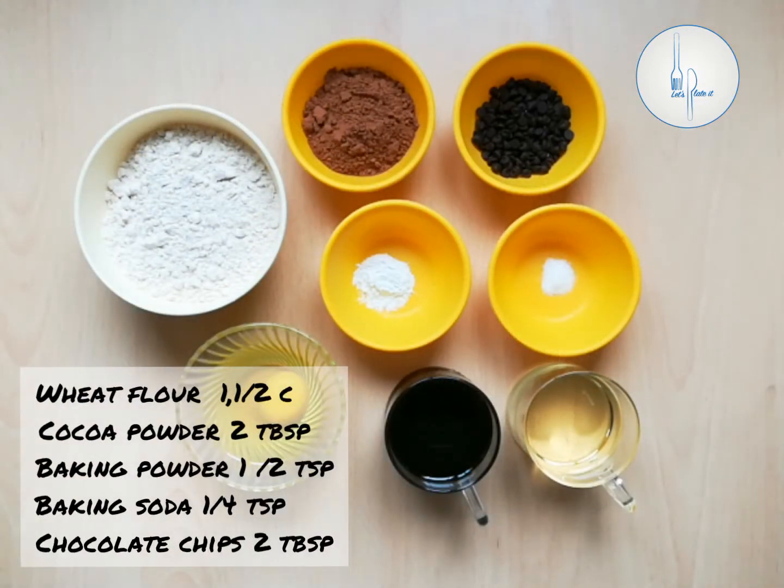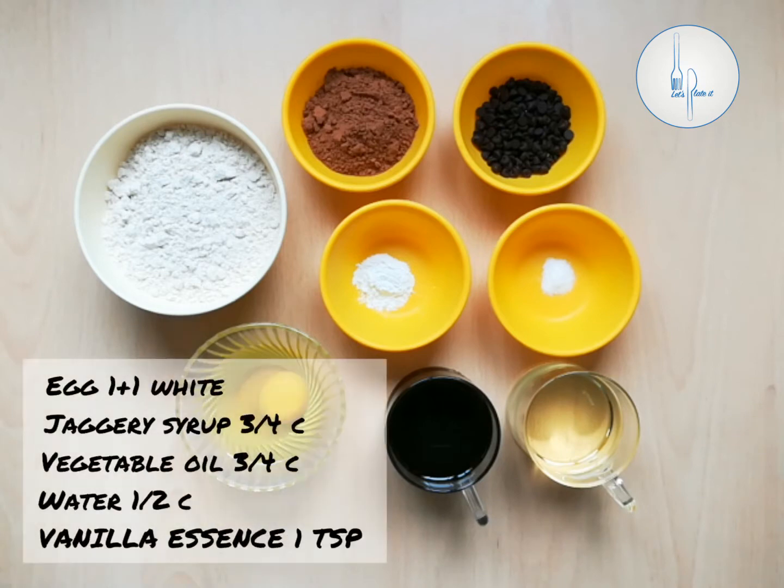2 tablespoons of cocoa powder, half teaspoon of baking powder, quarter teaspoon of baking soda, and 2 tablespoons of chocolate chips. 1 whole egg plus 1 egg white, three quarter cup of jaggery syrup, and half cup of vegetable oil.